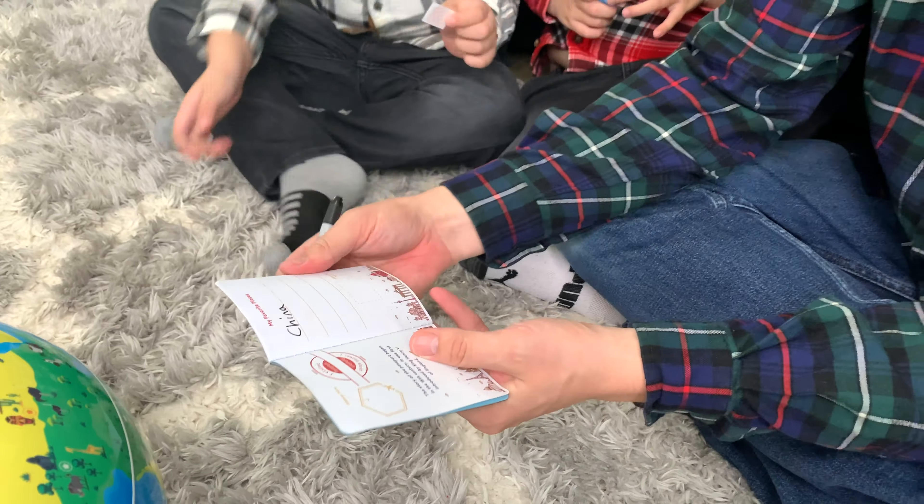We could put the picture of the flag right there. We can use the stamp to show that we visited — put a stamp right there. We visited our first country!